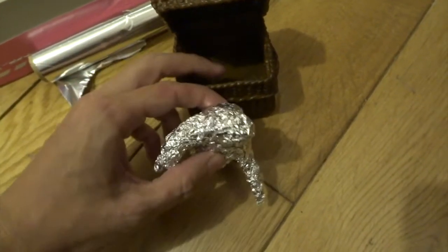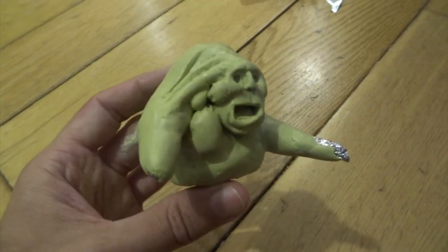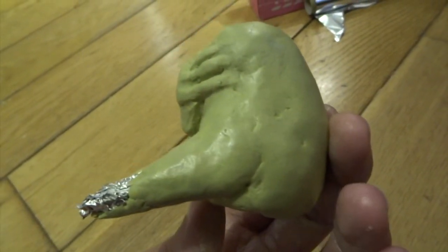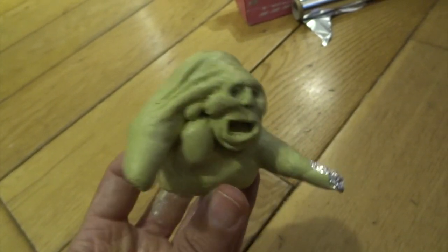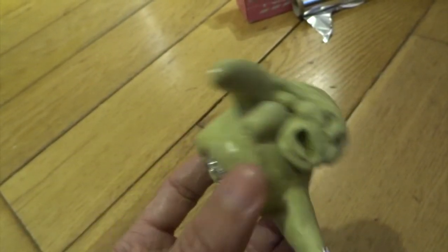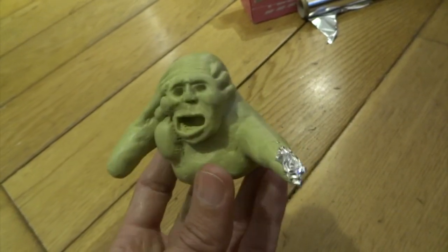Then I was ready for adding Milliput. Milliput is really good because it's basically a two-part putty — you mould it all together, mix it, and then put it on and it takes four hours to set rock hard. So you can build up as much as you want. Once it's dried I can come back in and add more detail, but this gives me my kind of rough overall shape.